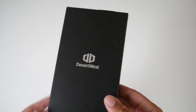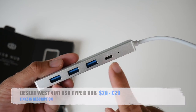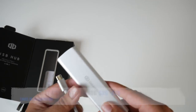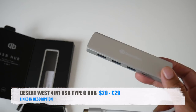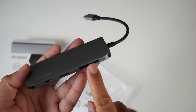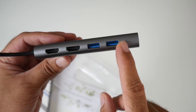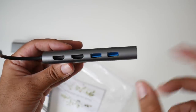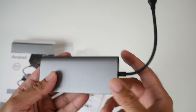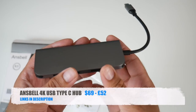The second is the Desert West USB-C hub — a simple 4-in-1 device with a USB-C port and three USB 3 ports. It's also made from metal and feels very good quality. The third and last is the Anzabel 4K USB-C hub in space grey. It has a full-size SD card slot, micro SD card slot, USB-C port, USB 3 port, Ethernet port, two more USB 3 ports, and two 4K HDMI outputs — so you can display to two outputs simultaneously. This 8-in-1 device is priced at $69 or £52 in the UK, and matches a MacBook perfectly.